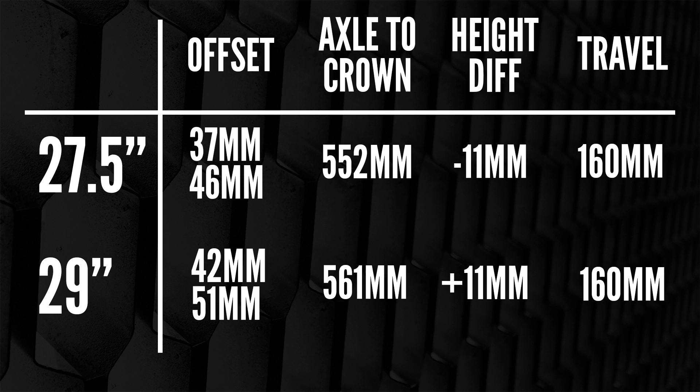By having that shorter offset, it also means that in the future, if you want a nice long aggressive 29-inch bike, you've got that short offset and it's going to feel really good. Axle-to-crown height is also quite important here. Both are 160mm travel — the 27.5 is 552mm and the 29 is 561mm, so it's an 11mm difference. You will notice it slightly, but you can get away with that. Perhaps run a touch more sag and a bit more low-speed compression to keep it from dipping too much.